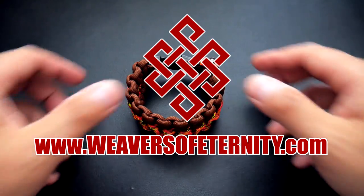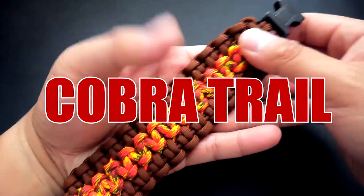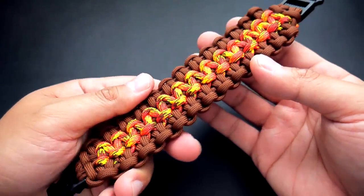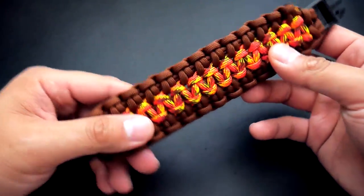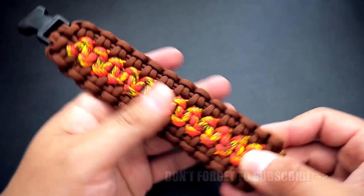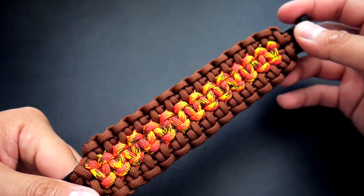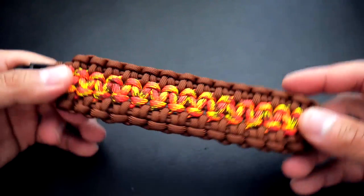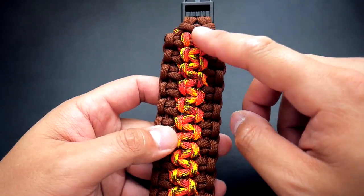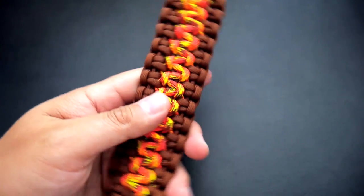Hey, what's going on guys, Tim here again. In today's video we'll be learning how to make the Cobra Trail paracord bracelet. Wide paracord bracelet fans rejoice, because this one is — as you can see — a very wide version of the trail type bracelet. We've done the snake trail in the past, so this is a tutorial designed by Makumbet. It's the same principle as the snake trail but we're doing a cobra, and this one came out wonderfully.